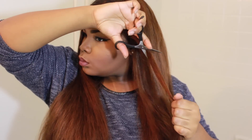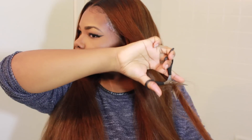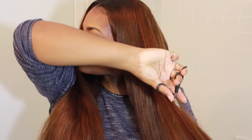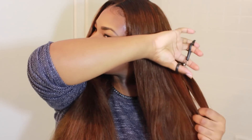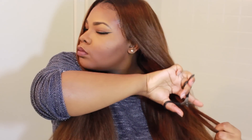So we're going to cut some layers into this hair because it is extremely long — 24 inches. I wanted to frame my face a little bit so I can have a different look when I curl the hair instead of it just being straight down. The hair density is 150 which is extremely thick, so I kind of want to sheer a little bit of it out. Just give it an edgy, uneven look and keep framing the face.